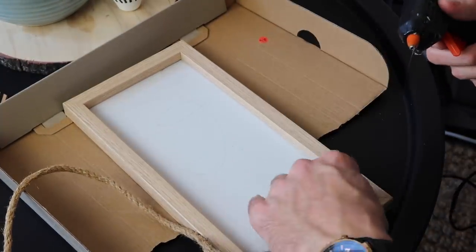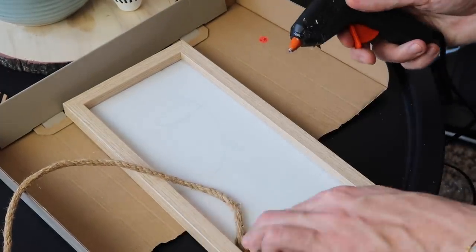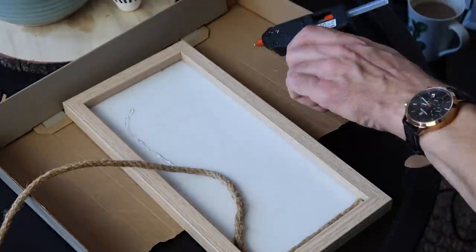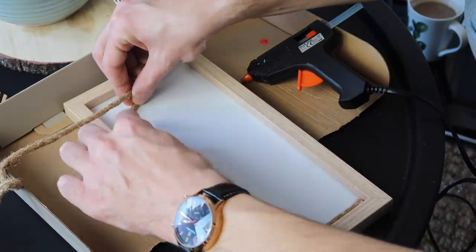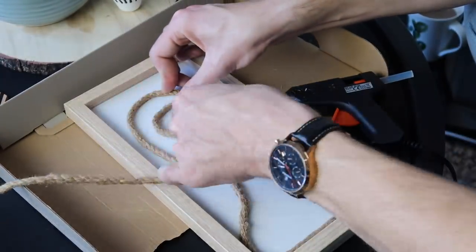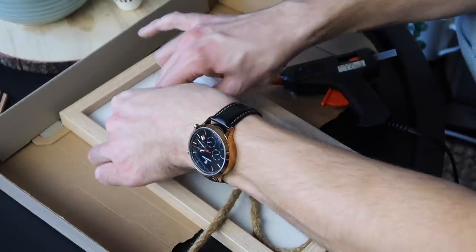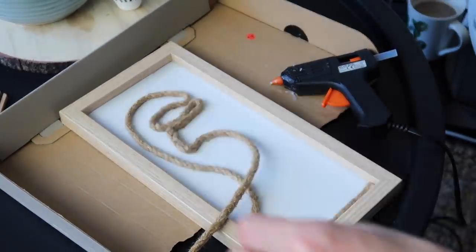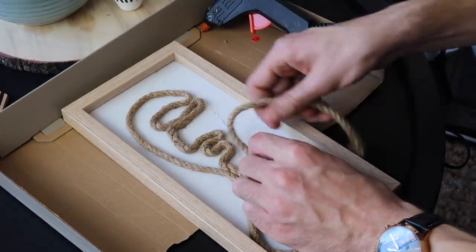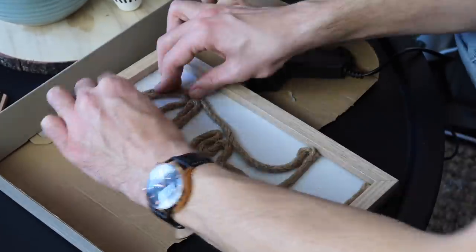I'm following that pencil line with some hot glue and adding a piece of twine. This twine is actually from an old hanging planter I was no longer using, but you could use wool, string, rope — anything you like. Just keep adding glue along the lines you've drawn and bit by bit stick the rope or twine into position. You need to hold it in place and allow the glue to set as you go. I continued until all of my twine was used up.